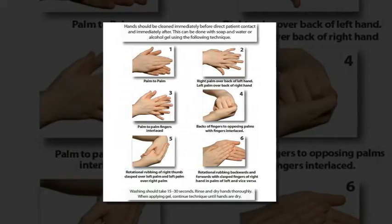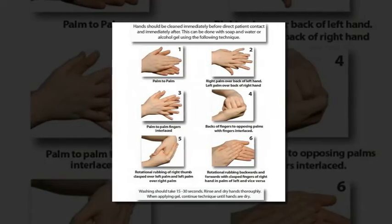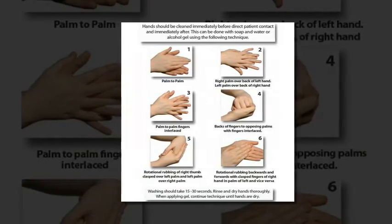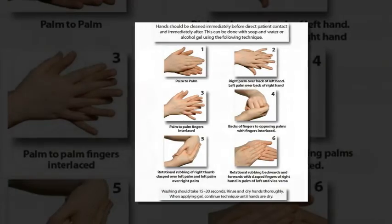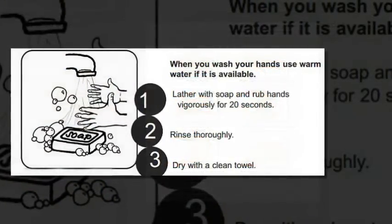To properly wash your hands using the superior six-step method, begin by wetting your hands with water and grab either a dollop of soap or hand rub. Begin rubbing your palms together with your fingers closed, then together with fingers interlaced. Move your right palm over the left dorsum with interlaced fingers and vice versa, making sure to really rub in between your fingers.